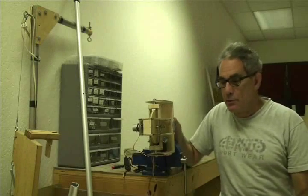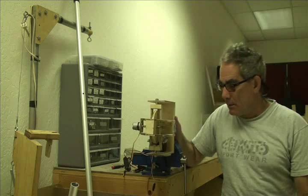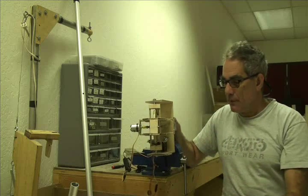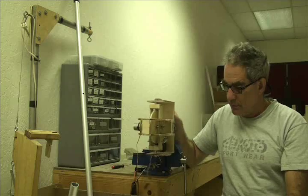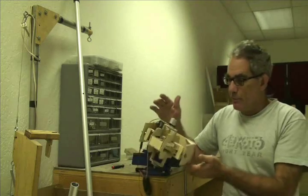This is the gyro-stabilized inverted pendulum. It's an unstable system. You can see that if I just release it, it wants to fall over. This is without the gyro spinning, of course.